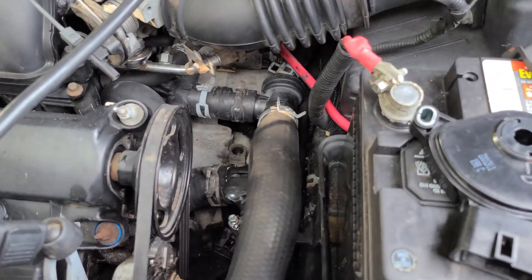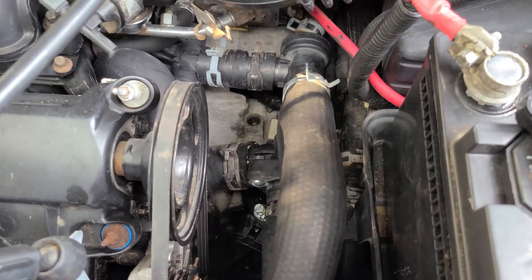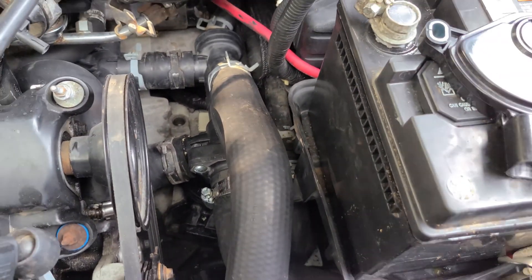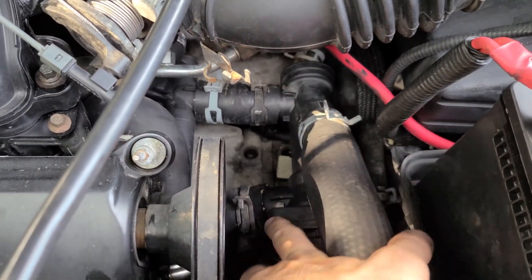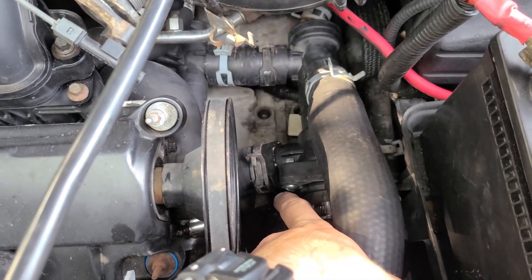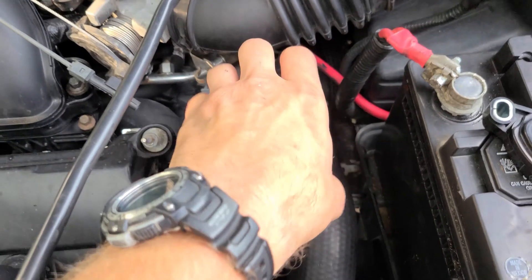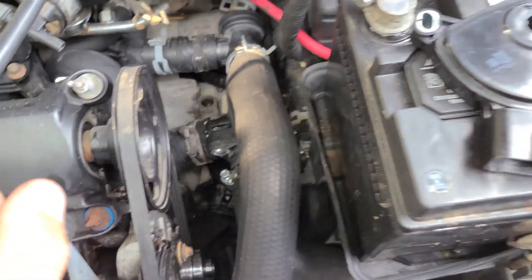First thing we're going to need to do is drain all the coolant out, which stinks because I already did that to do the thermostat housing in the other video. So we're going to drain all the coolant out again so we can take out this pipe. This little assembly here is what holds the thermostat. We've got to remove all these hose clamps — one, two, three, four, five — and then we can turn this thing and take that whole assembly out.